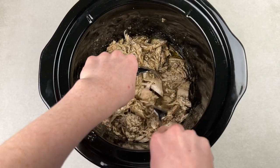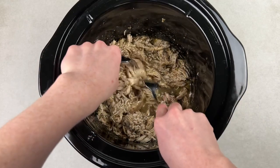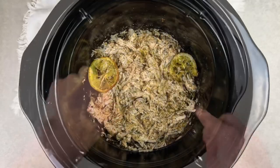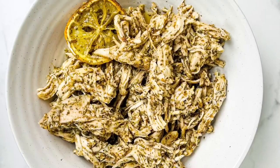Mix all those juices together — it'll be nice and juicy and delicious, ready for you to enjoy on pasta or on sliders. You can check out my recipe for chicken sliders next. Thanks so much for watching and enjoy your crockpot pesto chicken!